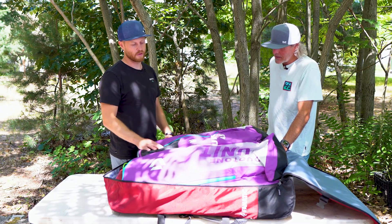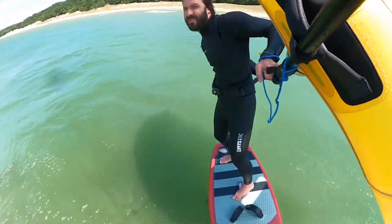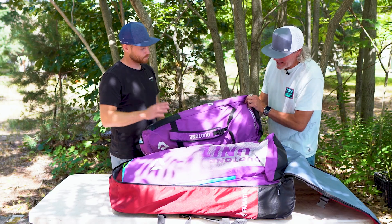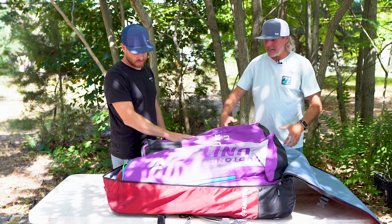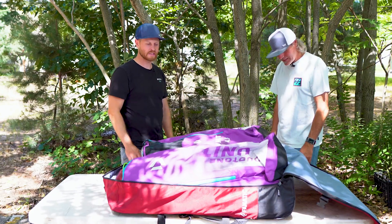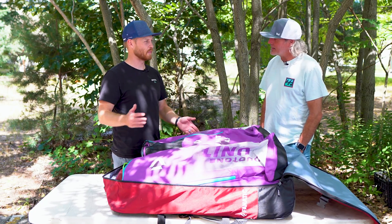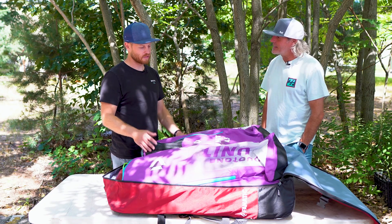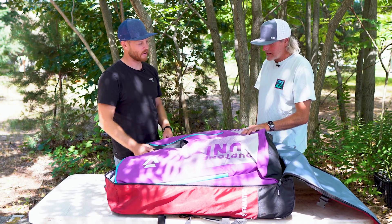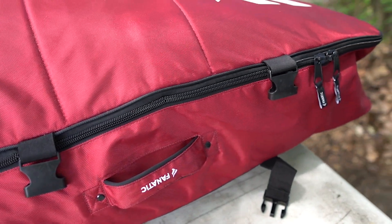I packed up a quiver that covers me from about 15 to 25 miles an hour. Not expecting anything higher than that where I was going. If it's under 15, I'll be doing other stuff anyway. For the footprint this takes up, you've got everything you need: two wings, board, foil set, pump. I could save even more space by taking the wings out of their bags and using compression bags to pack them tighter.